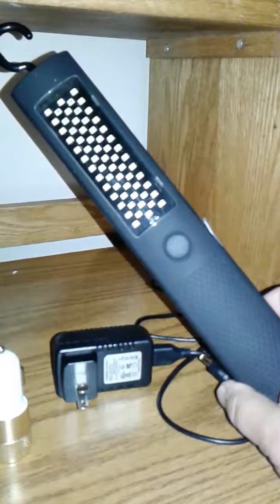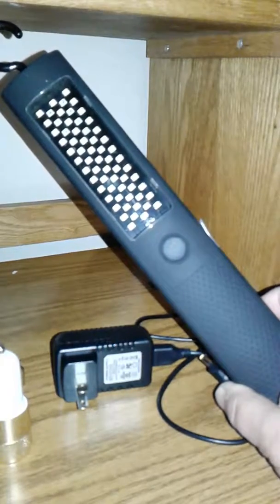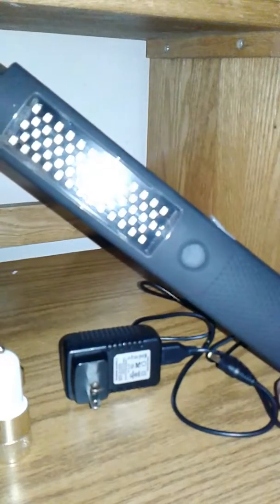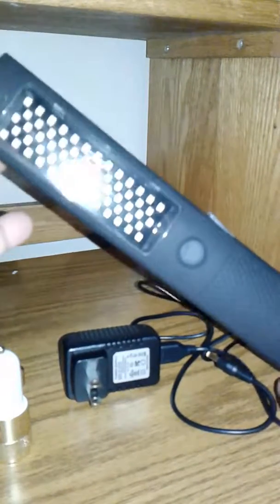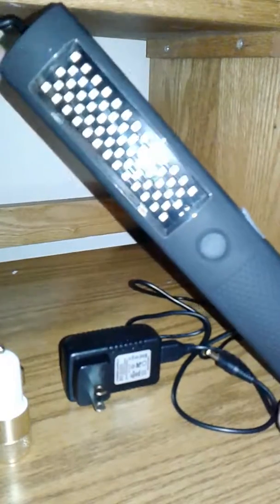Hey guys, doing a quick video review for a rechargeable LED work light. This has 700 lumens, it's magnetic, also offers emergency flashlights, has four modes, it's water resistant, and comes with a car charger and strap.